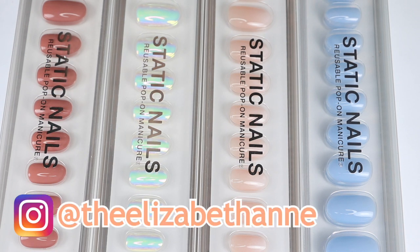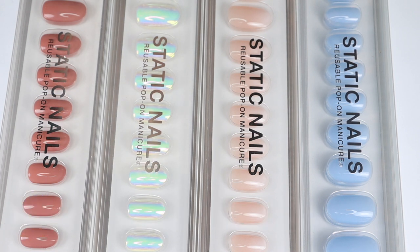Hello everyone, it's Elizabeth. Welcome back to my channel. I'm super excited for this video because I'm going to be reviewing these reusable pop-on manicures from Static Nails. These were sent to me free of charge in exchange for my honest review.